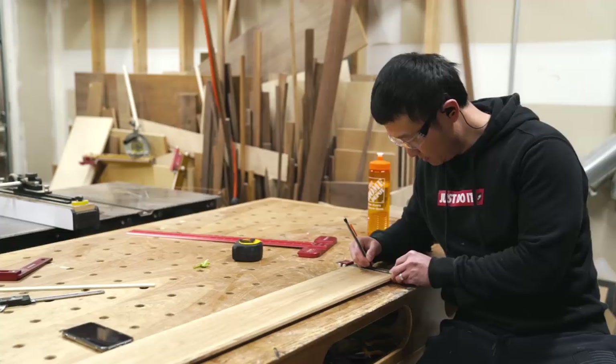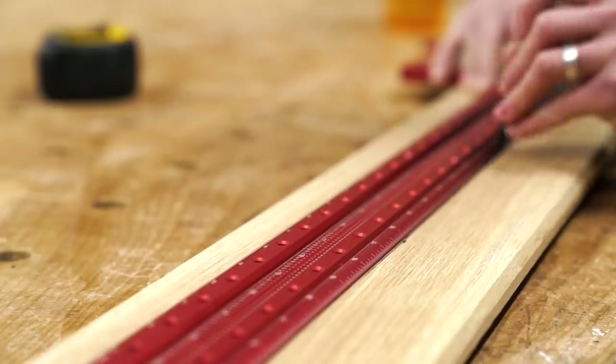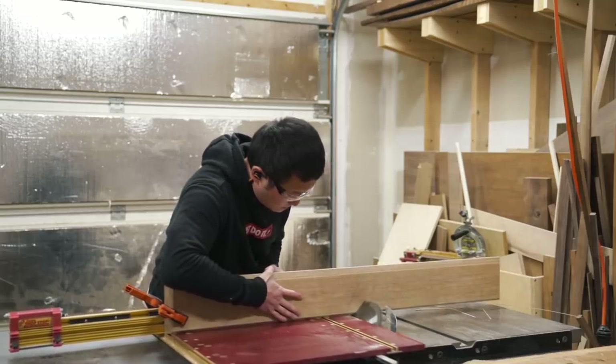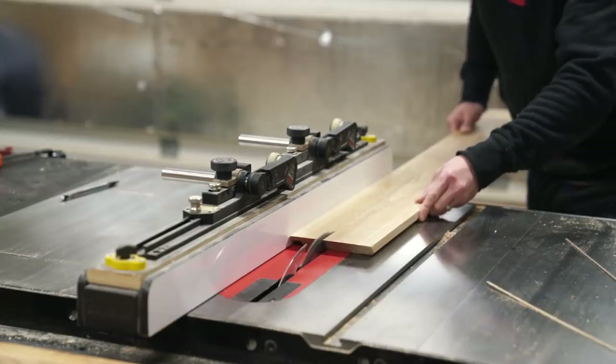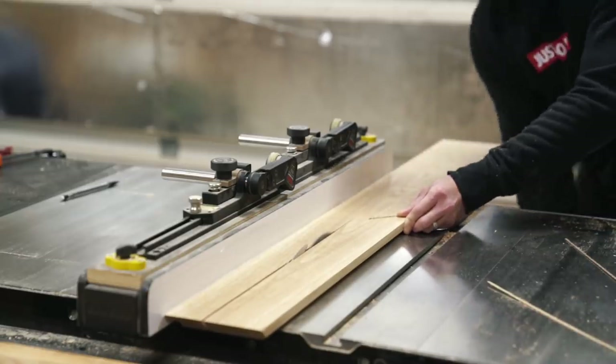After that, I moved on to cutting the big opening on the front panel. I basically just laid out whatever I thought looked good and then made the cut. But since I didn't have a band saw, I chose to make two separate cuts at the table saw first, just to keep the majority of the cuts nice and straight, and then connected them using a jigsaw to finalize that shape.